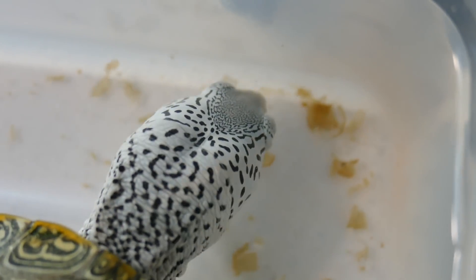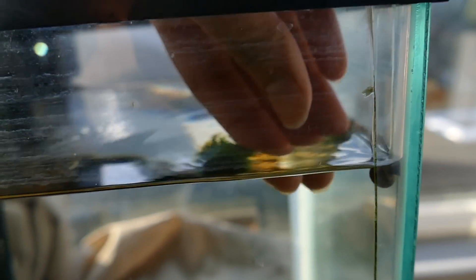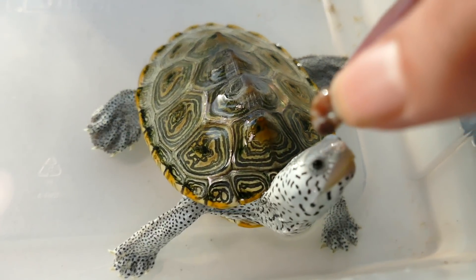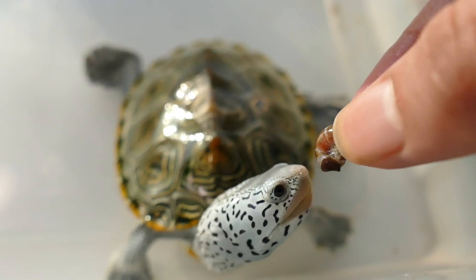As for feeding, diamondback terrapins are majorly carnivores. In the wild their diet consists of crabs, snails, fish, and shrimp — they really like their meats. Their staple diet will be a regularly formulated turtle pellet, but they really love extra treats. I like to offer live feeder guppies to chase around — it's great enrichment and provides extra protein. Another interesting thing is that they have a very strong jaw because naturally in the wild they eat snails, crabs, and shrimp. They have what's called a crush plate on the inside of their mouth, and you have to feed them crunchy foods to wear that down.